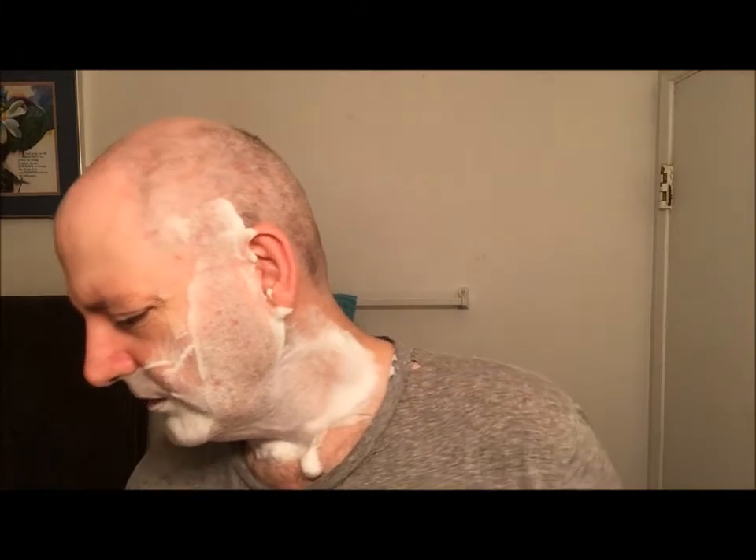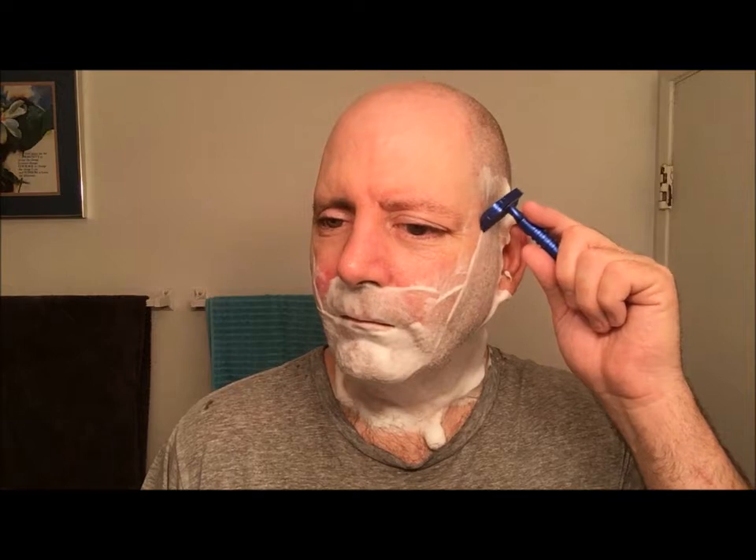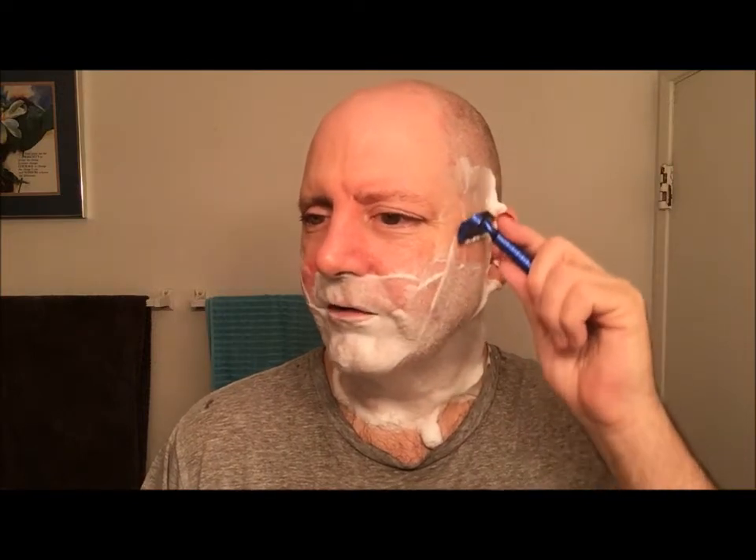I got Herbie — or we were teamed up — June 28th of 2009 up there in Oregon. I'm just waiting to hear back from the school to see if I'm going to be accepted for a second dog. First pass with the grain. I've got about four days growth.